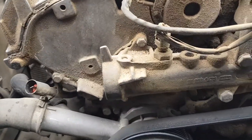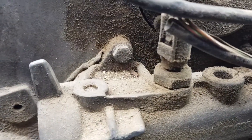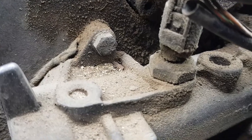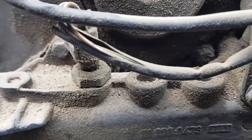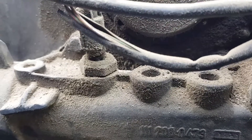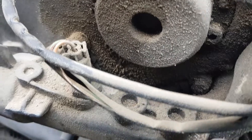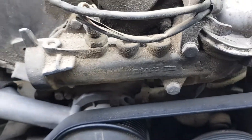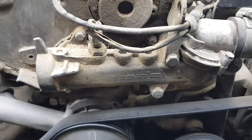Friends, there is an arrow on the instrument panel indicating the temperature of the liquid. When the arrow rises to a temperature of 80-90 degrees, then the liquid cooling fan works. I have 40 degrees on the panel, which means the fan is not working yet. When the temperature rises to the operating temperature of the engine, then the fan will turn on.